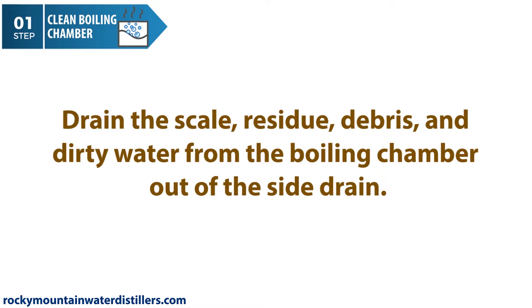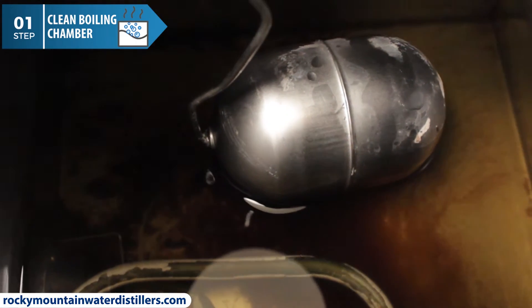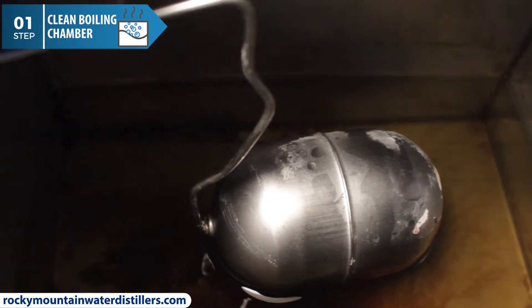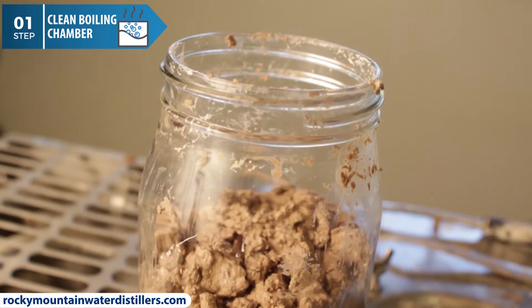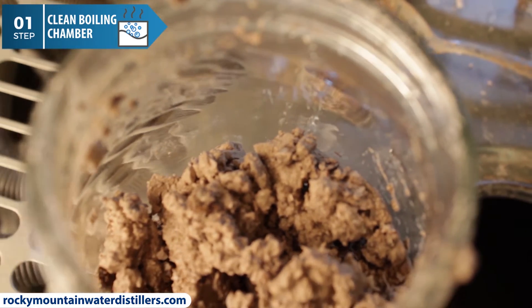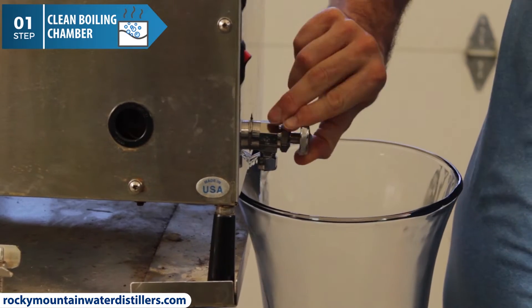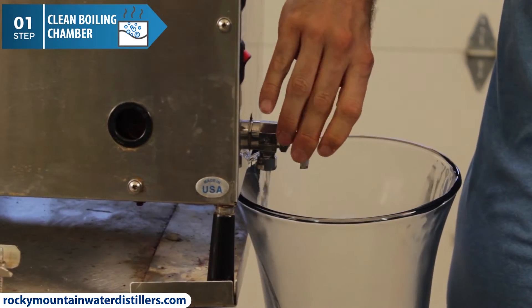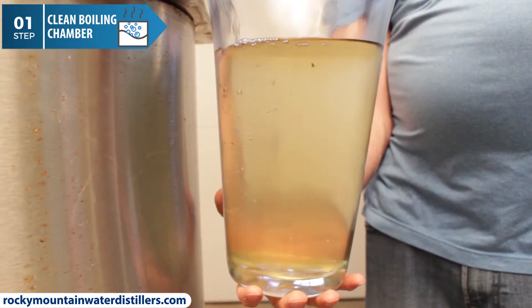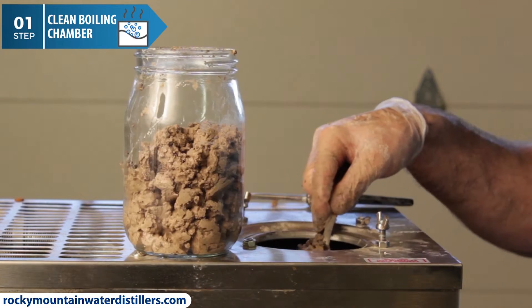Drain the scale residue, debris, and dirty water from the boiling chamber out of the side drain. Now you will see the scale and buildup that was on the walls of the boiling chamber in the water — some of it floats on the top, some of it sinks to the bottom. Depending on the chemicals in your water, this may look different, but mine is brown or white colored with a fine sand-like texture. Open the side drain faucet and let it drain out. If the boiling chamber has not been cleaned for a long time or you have a lot of scale buildup, the drain may get clogged. If this is the case, take a spoon and scoop out the junk through the lid hole on top of the distiller.